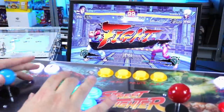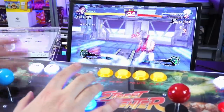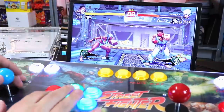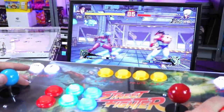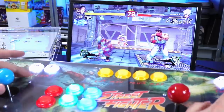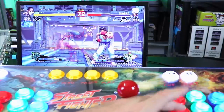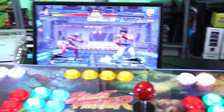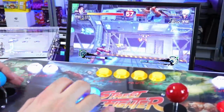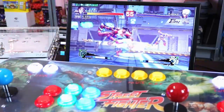This is Street Fighter IV — I love Street Fighter IV more so than Street Fighter V. This isn't much of a challenge since I'm fighting player two here with nobody on player two, but check it out — buttons all function. Let me move over there. She only has kicks but — guys, there we go. This just is magical to me.